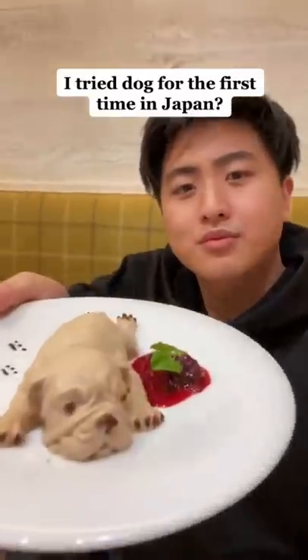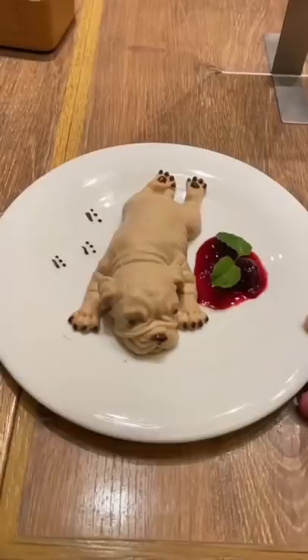I tried dog for the first time in Japan. We came across this cafe that sold a super detailed dog-shaped dessert. It is scary how detailed it is, even down to the little wrinkles and the textures for the fur.